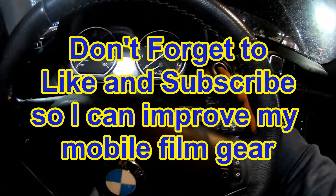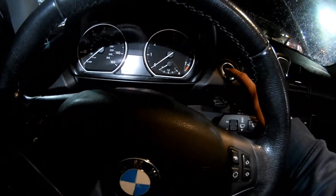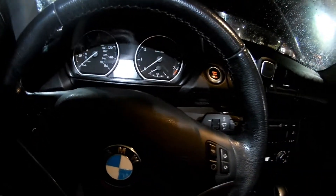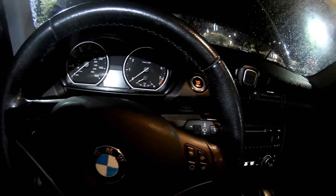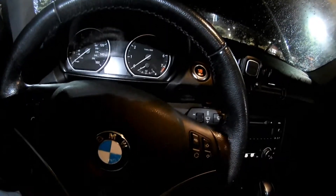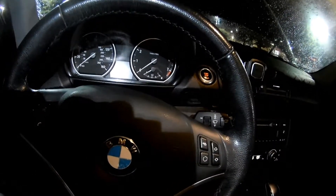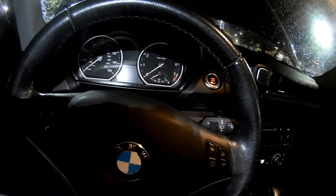We're gonna go up to the front, go straight to the starter, and we're gonna test for power there. If we got power there, that's a very solid diagnostic on a starter. So we're gonna check for power that's constantly there, and then we're also going to check for the power when the ignition is turned on. I'll show you how to do that.